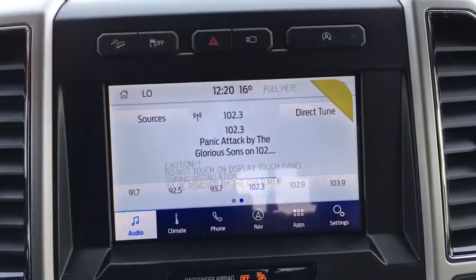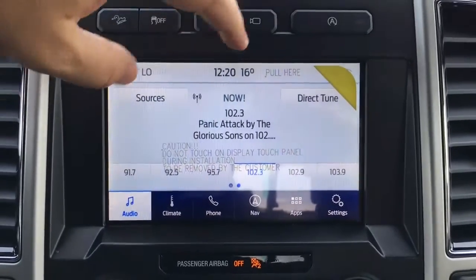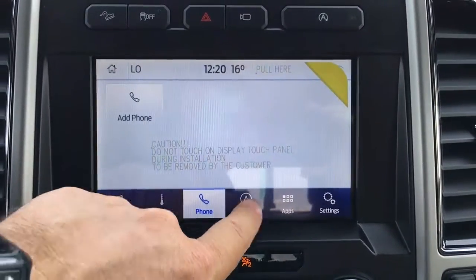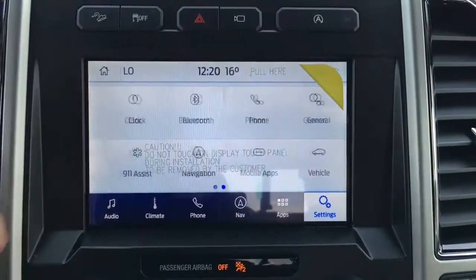Auto stop-start. This can serve as a wireless hotspot and can connect up to 10 wireless devices. Clock, outside temperature display, controls for audio, climate, phone, navigation, apps, and other system settings.